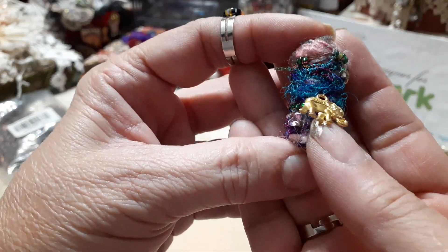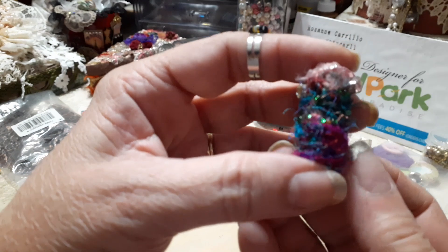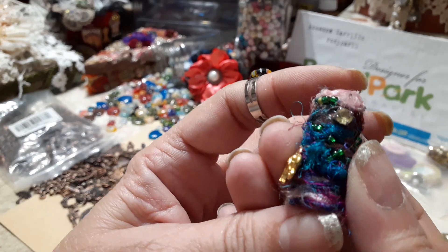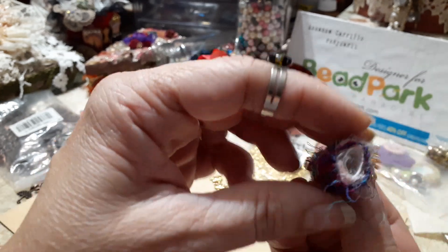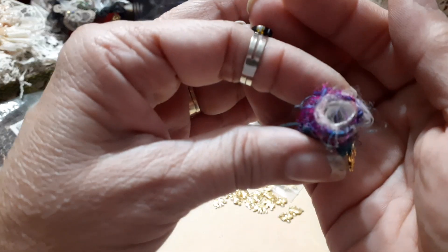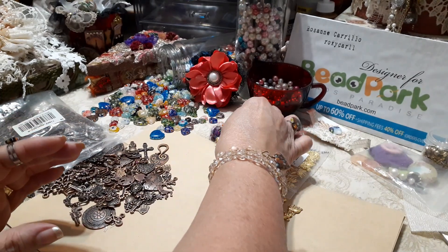I couldn't help myself — I had to make another boho bead, I just love these. Let me get close: I used the little elephant charms and wrapped more fibers, then wrapped beads, and of course added my little rhinestone. This bead was made out of paper — just rolled up paper, really easy. See, just a piece of rolled up paper and then I wrapped it, super simple.